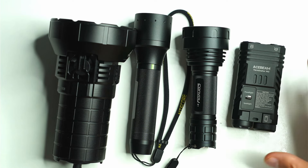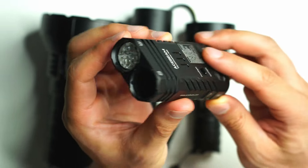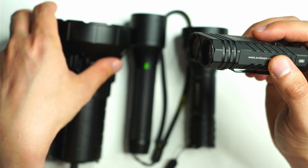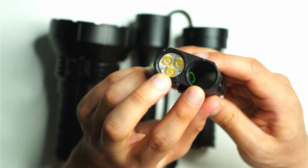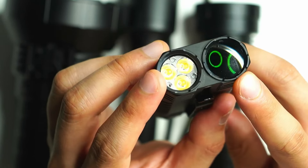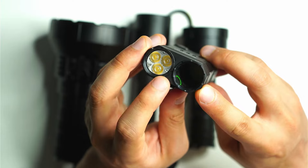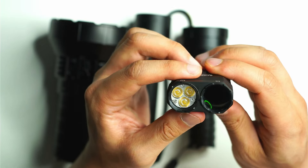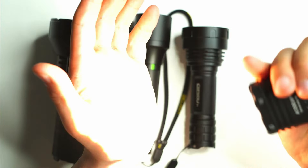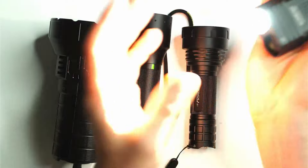The first type is the dual lens configuration. Unlike something like the MR90 that uses dual reflectors, this one actually uses a proper convex lens along with three TIR lenses, completely separating both beams. That's the Terminator M2, which very easily allows you to switch seamlessly between both beams.